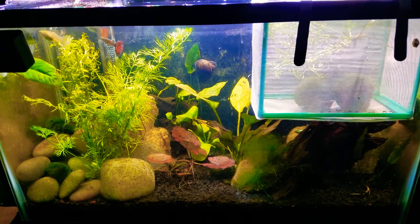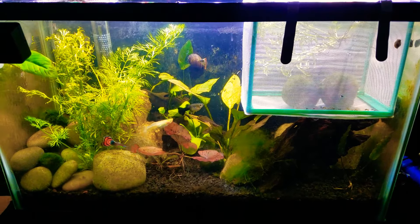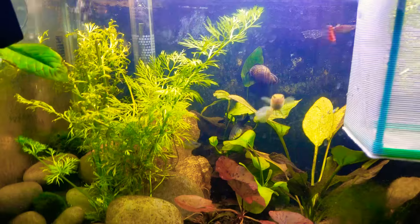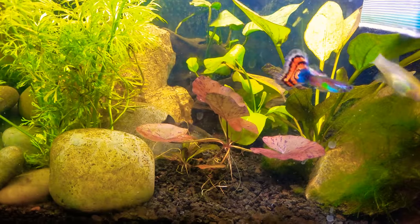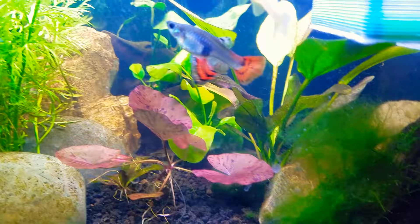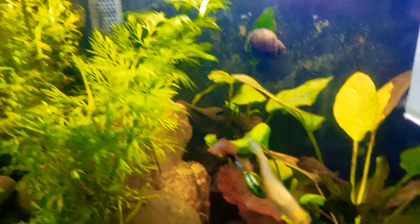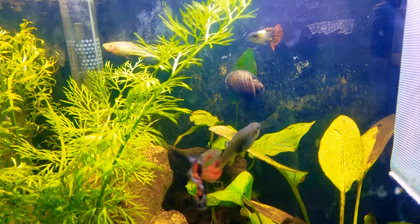Hey, what's going on YouTube, it's your host KO and today I wanted to show you my guppy breeding project. I have about five guppies in here — I used to have six but one jumped out of the tank, it was one of my better-looking females. As you can see there's a male and a female right there, there's an albino female, a half black female...